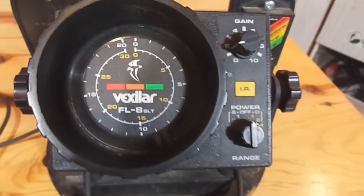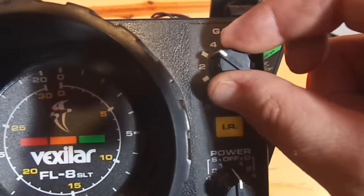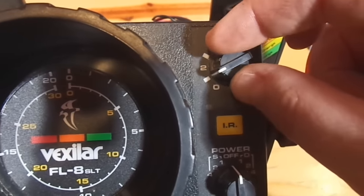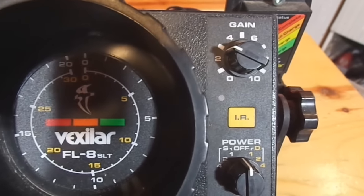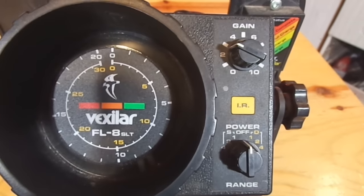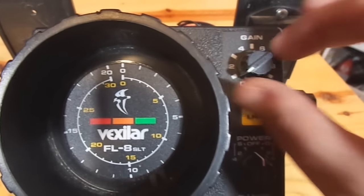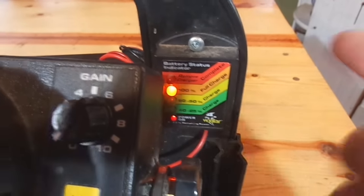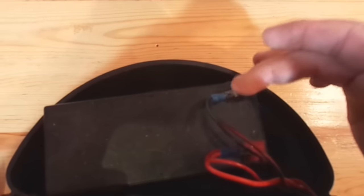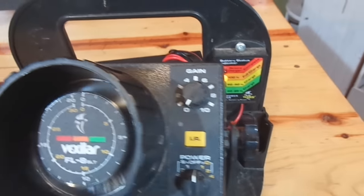Just keep that in mind — the purpose of that is you set your scaling for the appropriate depth or area that you're fishing. Right here we have a gain, and what we're going to do is turn this up just enough to see what we want to see, whether it's our lure, fish, or bottom. We have our battery indicator — we're fully charged. The batteries are back here and you'll want to disconnect one of these leads when you're not using it so your battery isn't draining even a little bit.